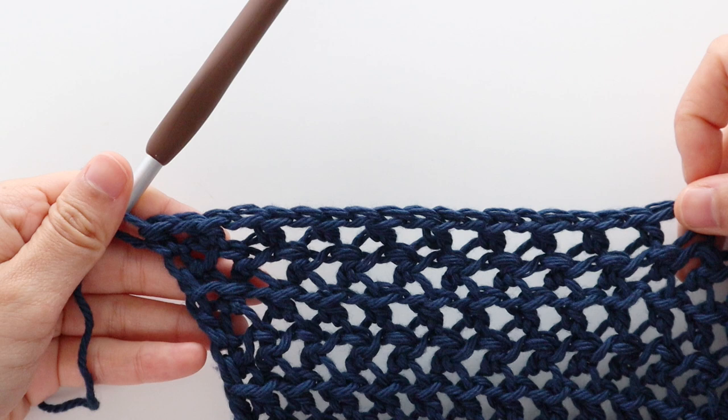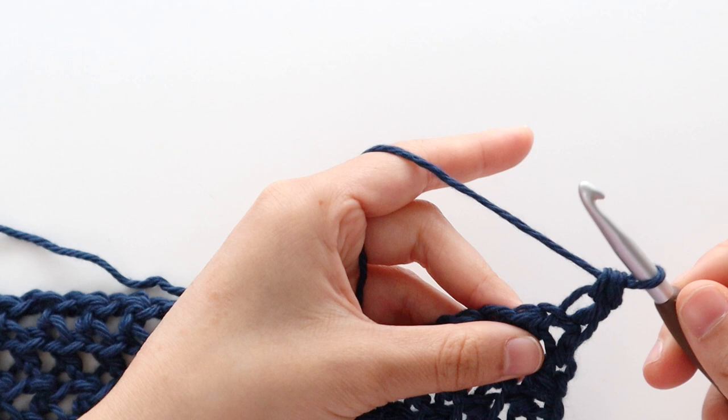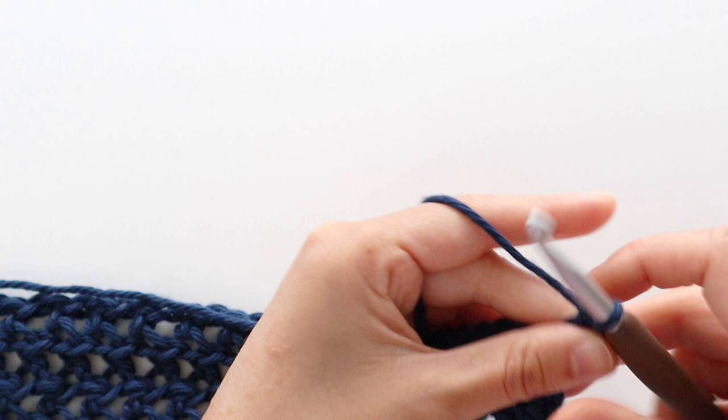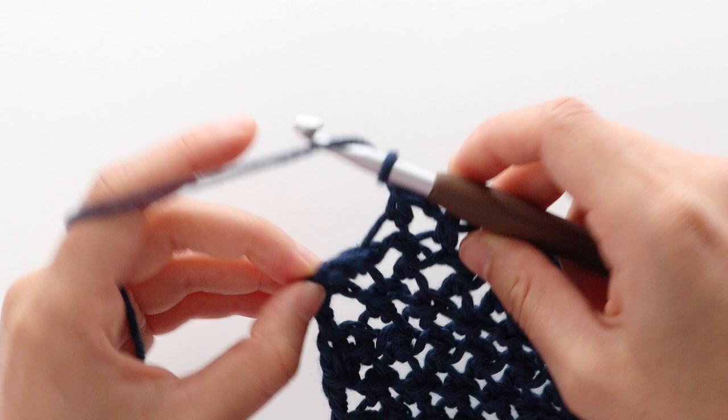To start neckline increase row 2, chain 1. Front loop half double crochet into the first stitch, chain 1. Repeat the pattern of front loop half double crochet into the chain, chain 1, skip 1 stitch until the last stitch of the row. Half double crochet into the last stitch of the row. You should have 85 stitches in total. Turn your work.